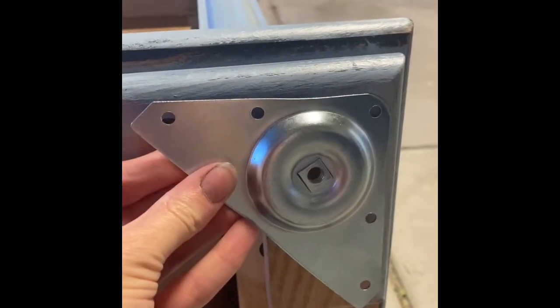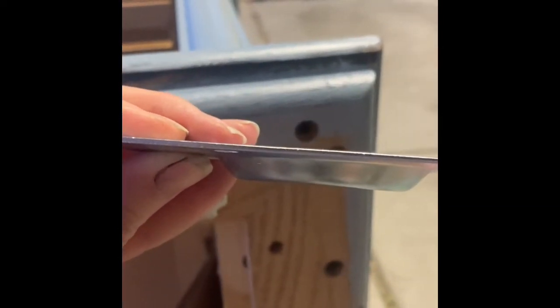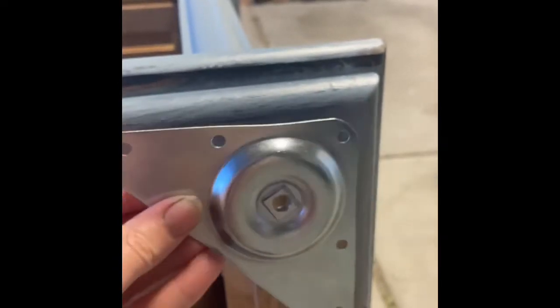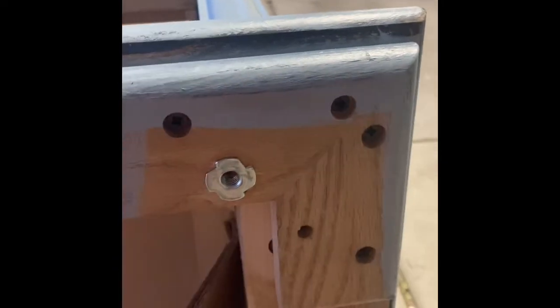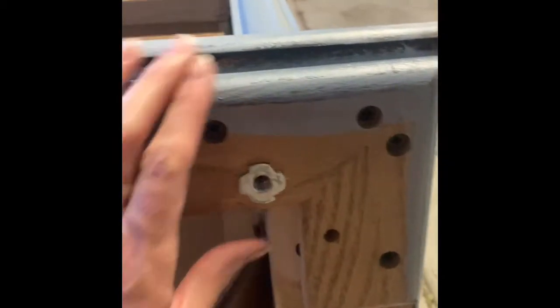The other option I could have used was the triangle bracket. I didn't want to use this one because — see that bubble there — it didn't quite sit flush. I have used these on other projects, but I didn't like the look of it, so I decided to go with the tea nuts.